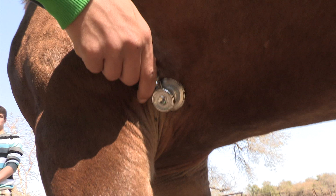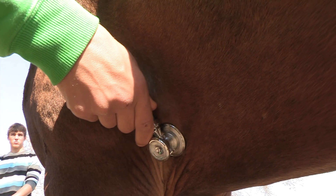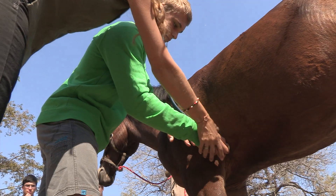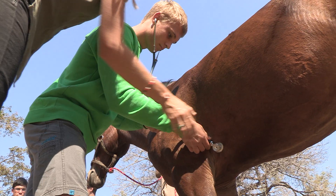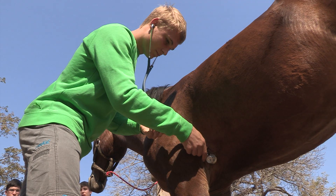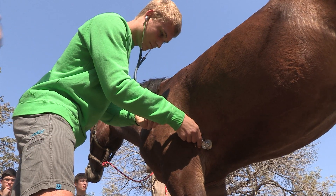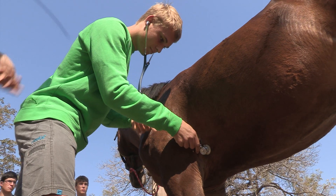You must put the stethoscope right under the triceps there — shoulder and your elbow. Don't put your finger there, put your fingers there. We usually measure the heart rate on the left-hand side of the horse, but it's also good to listen on the right-hand side, because there might be murmurs on the right-hand side that you can't otherwise detect. If you can't hear anything, move around.